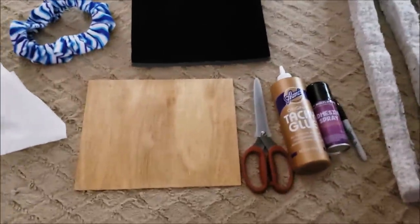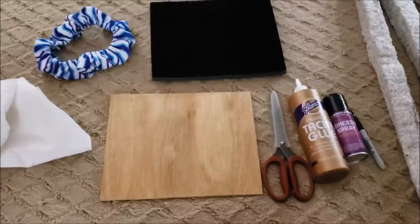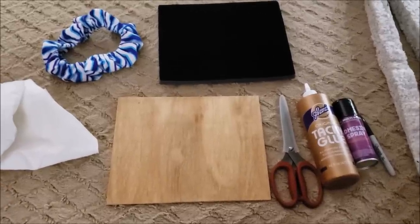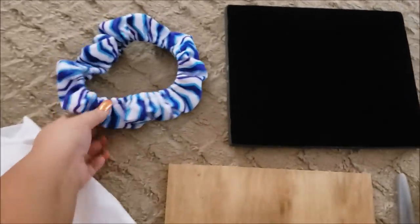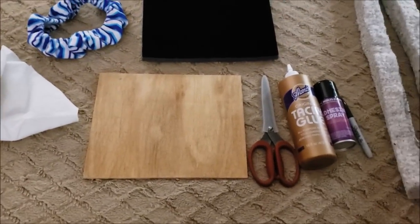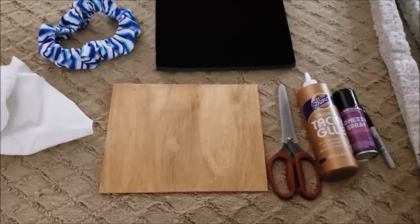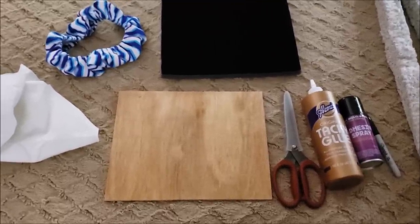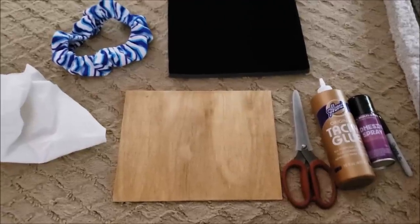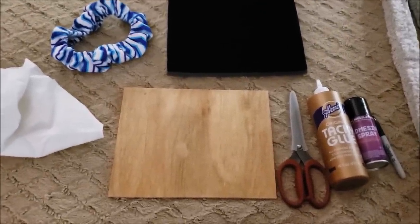Everything I'm using to make this is pretty much recycled from something else. There's only one thing I bought for this project. I thought maybe I should film this because maybe I would inspire you to make your own beading board with similar materials — chances are you're not going to have the same thing I'm using.